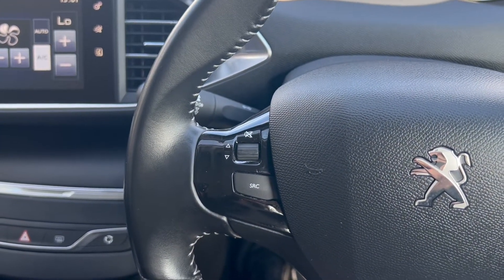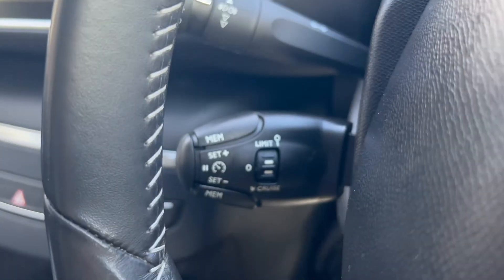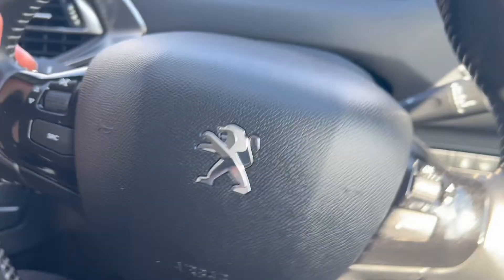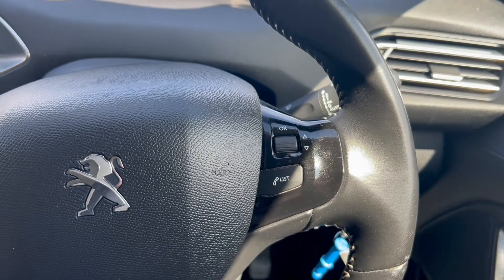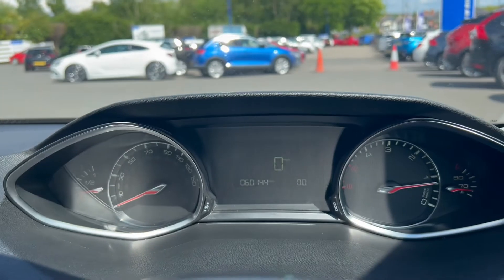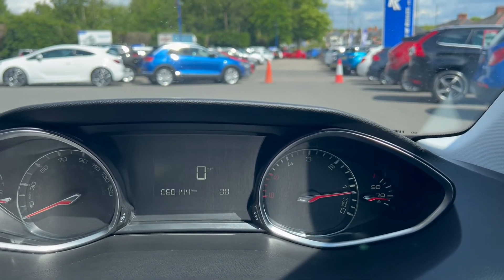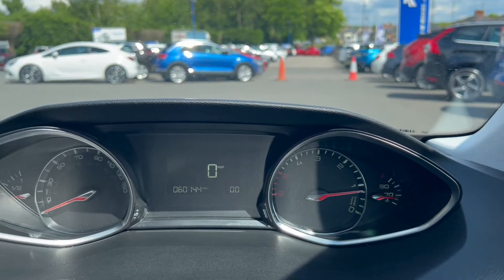Onto the steering wheel, you'll find a volume scrolling wheel on the left, an automatic headlight switch and cruise control plus speed limiter down below. You've also got buttons on the right-hand side to control the screen in between the dials. On the dials you'll find the fuel gauge and miles per hour on the left, a screen in the middle, with the rev counter and the temperature gauge on the right.